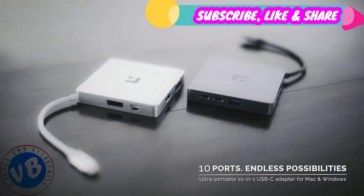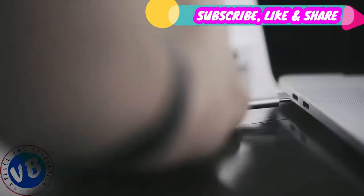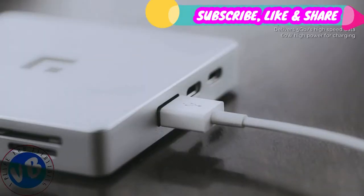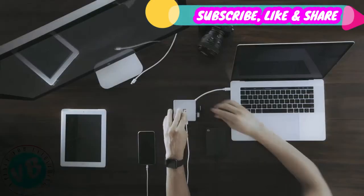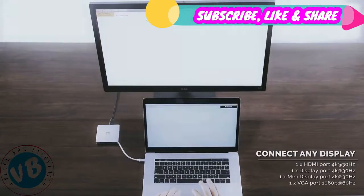Introducing Vistar, the all-in-one hub for all the connectivity you need on your Mac. Unlike some other devices, it requires only one Type-C port to connect to your MacBook. So now you just need one device to sync or charge your iPhones and iPads, to connect SD and microSD cards, flash drives and external hard drives. You can also connect external monitors designed to complement the look and feel of your MacBook.